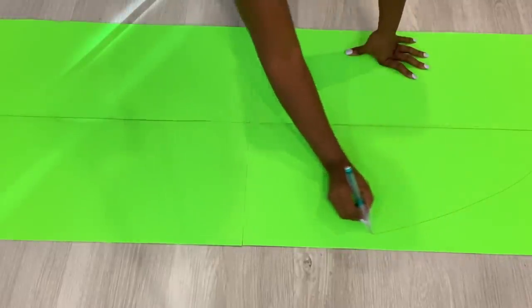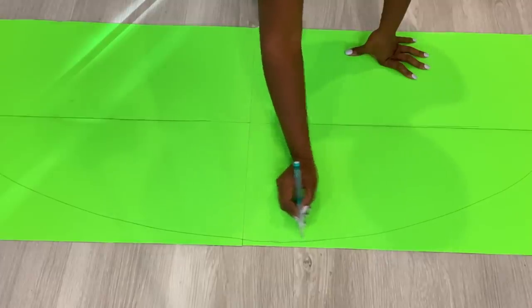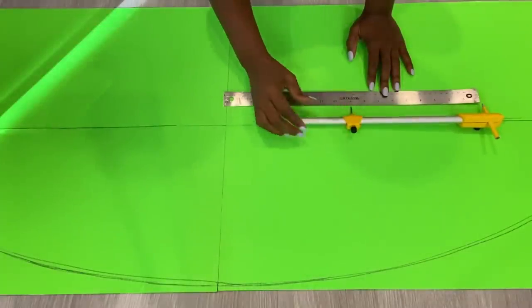First off will be a freehand sketch of an oval shape. I'll be doing it on one side so that when I'm done, I can just fold the paper and have the same pattern on the other side.